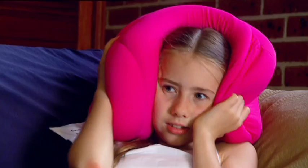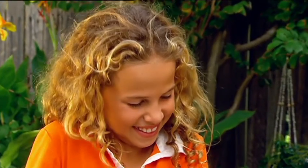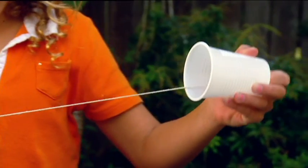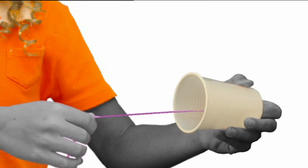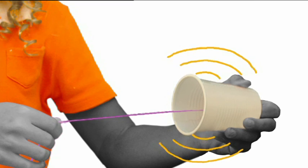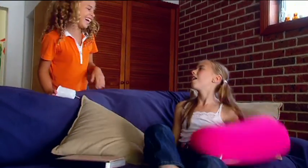Time to freak her out with my screaming cup! Could that be a ghost you can hear, Emily? As Kimberley's fingers slide down the string, the sticky rosin causes vibrations which travel back up the string to the cup. The cup then begins to vibrate, making the creepy sound that Emily thinks is a ghost. Gotcha, Emily! I think the score in the scaring-each-other stakes was one all.